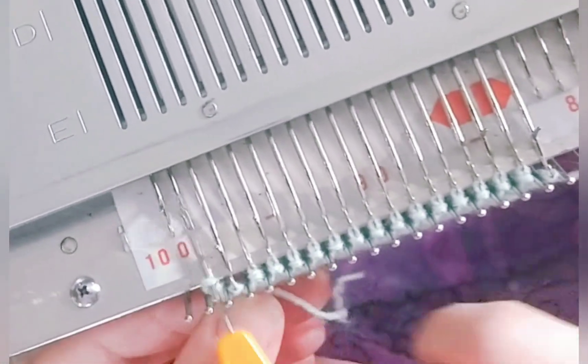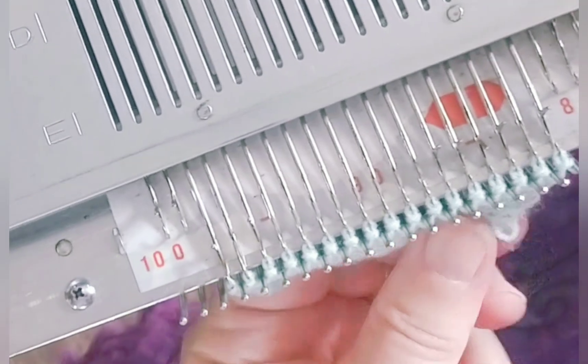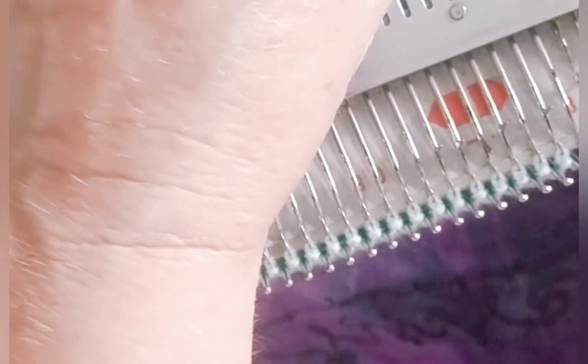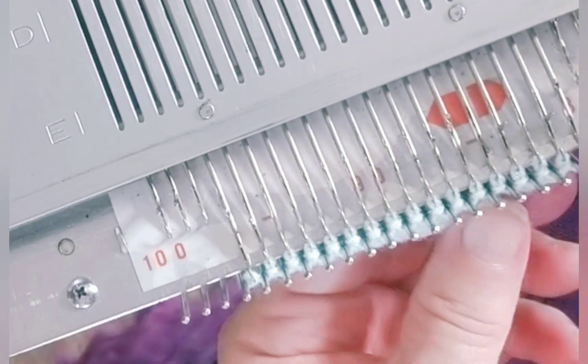And it's simplicity itself. We just repeat this all the way across. If we reach the right hand side and don't have enough band length, all we have to do is scrap off in a contrasting color, then move all the stitches back to the left side and do it some more.